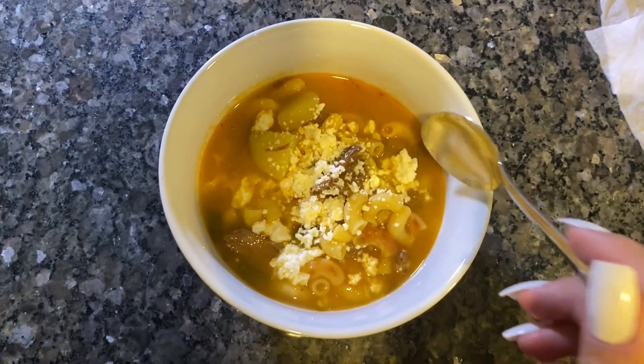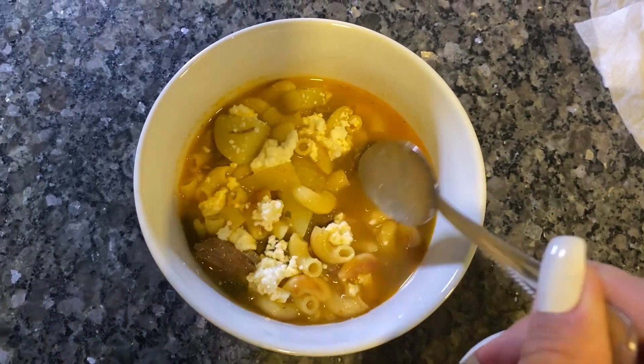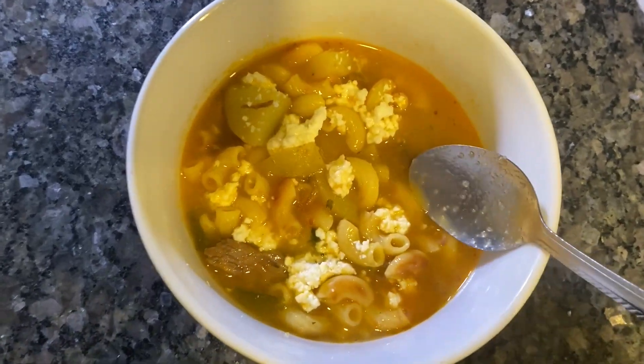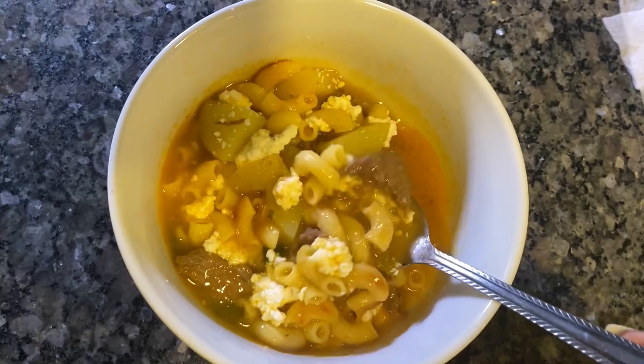All right, so this is what it looks like at the end. I added a little bit of queso cotija, got the potatoes and the meat. But yeah guys, this is it — this is what it looks like. Try it and let me know if you like it. Enjoy!